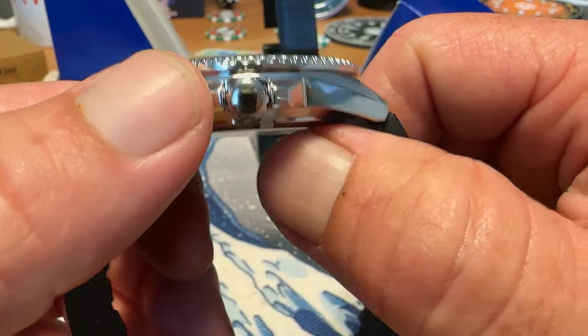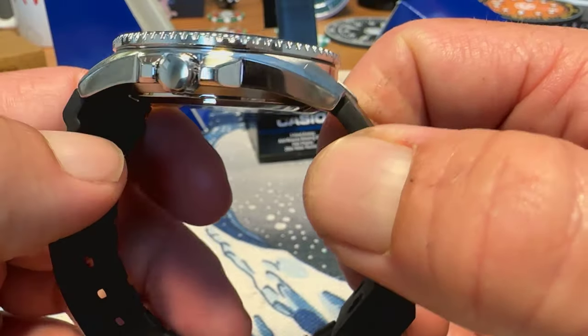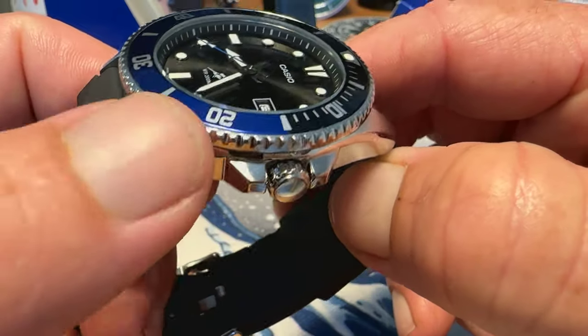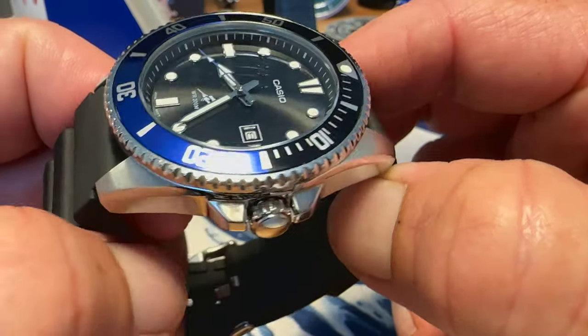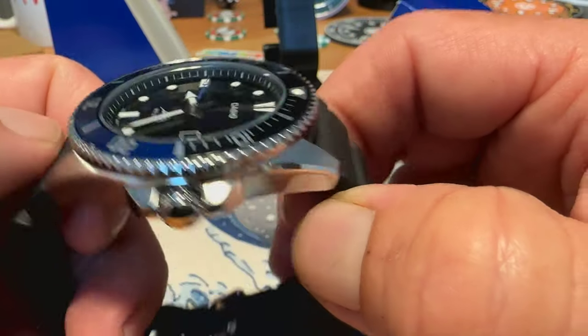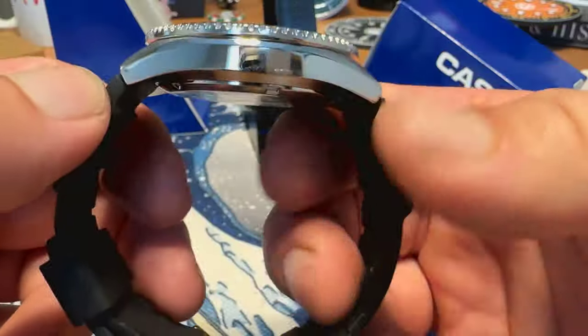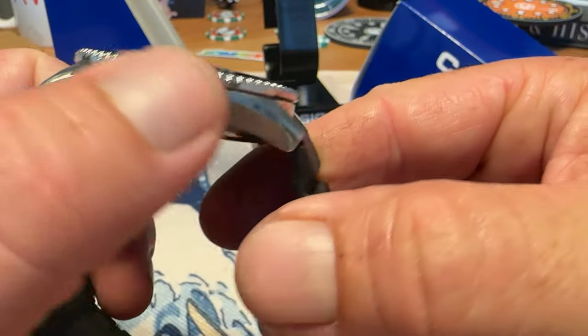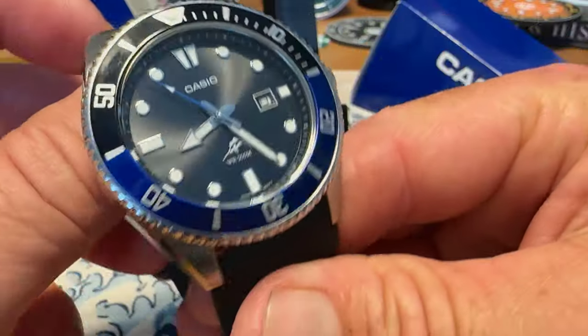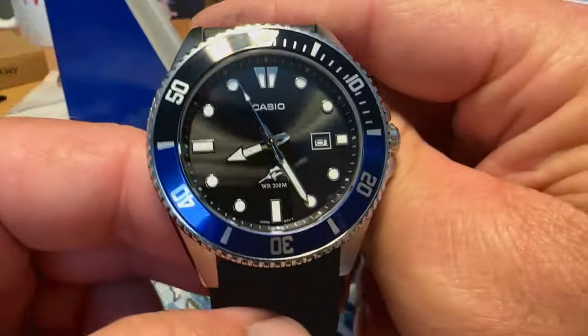It is 316L stainless steel with lots of high polish. For a budget watch, you do have some brushing on the top of the lugs, giving some contrast in finishing — a high-polish bevel, brushing on the tops of the lugs, and high-polish sides of the case. For a watch this affordable, you really can't complain about the finishing. It is pretty solid overall.